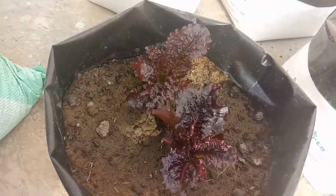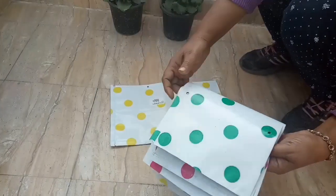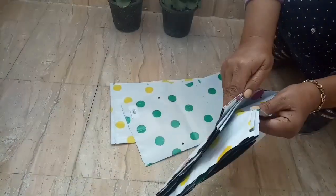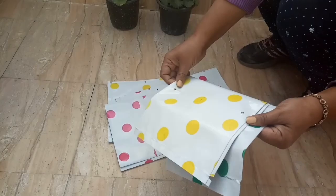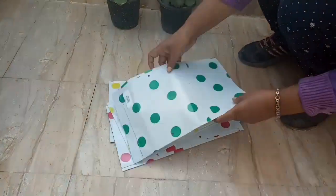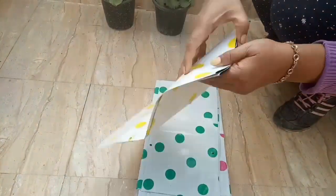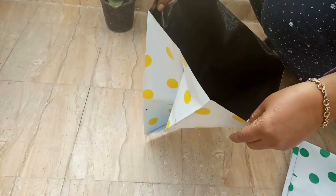My kids love salad leaves in sandwiches and so do I. So I purchased more grow bags to share with you. I ordered these from Trust Basket — 10 pieces for 367 rupees.